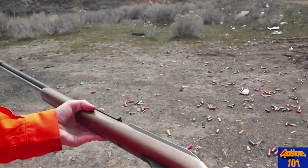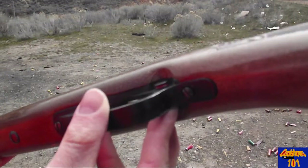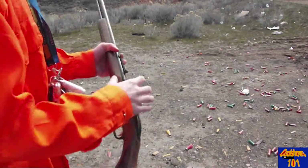Behind the gun — camera, sorry. See? It's red and it's engaged. Not engaged.